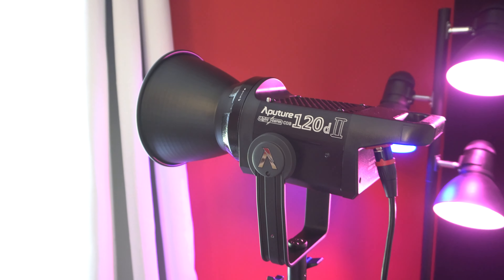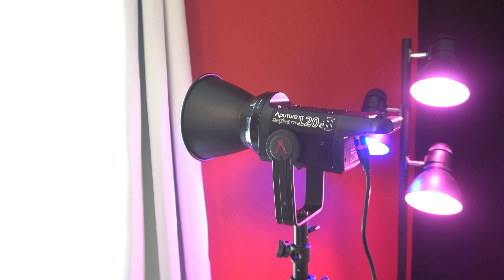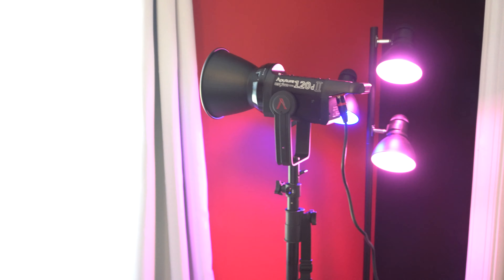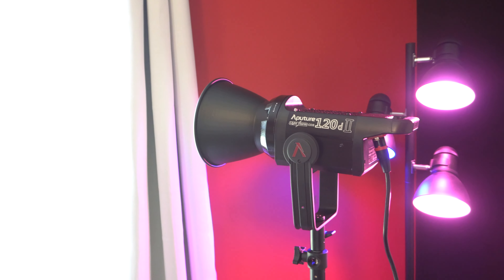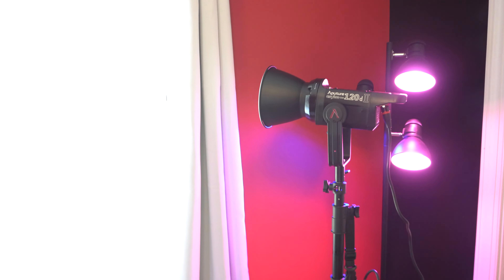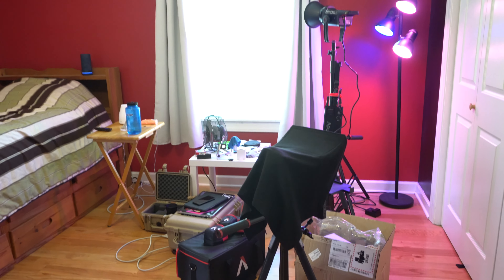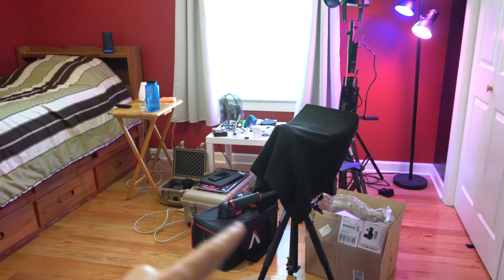And I actually have this here. Anyone who does videos and is into gear knows this light — the Aputure 120D Mark II. I just got this in recently and I used it in my last video, but it was just a background light because I didn't have the softbox yet. And you guys, the softbox to this thing is huge. This is a small room and the softbox is absolutely massive — it feels like it just takes up the entire room. But all that to say, I've been thinking about this new shot and I really want to try it. First though, I've got some cleaning to do.